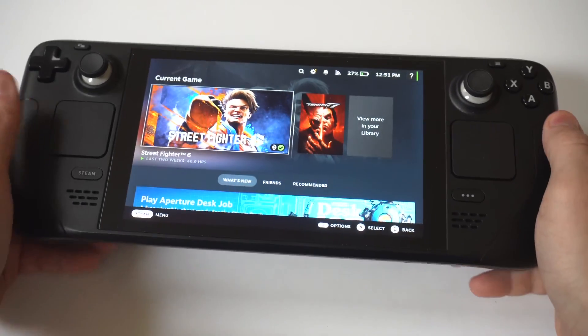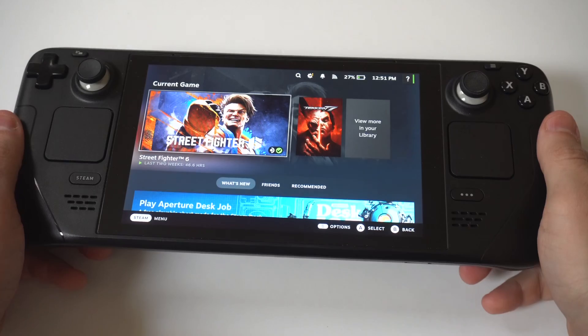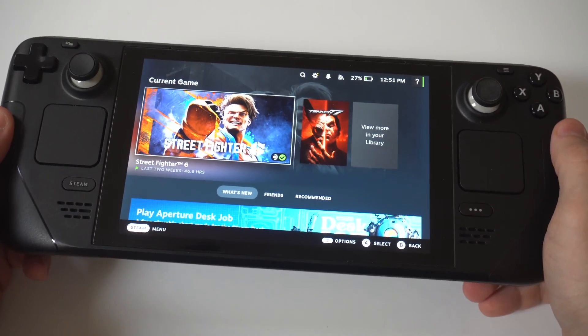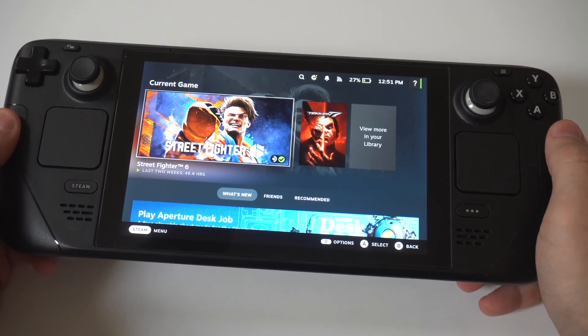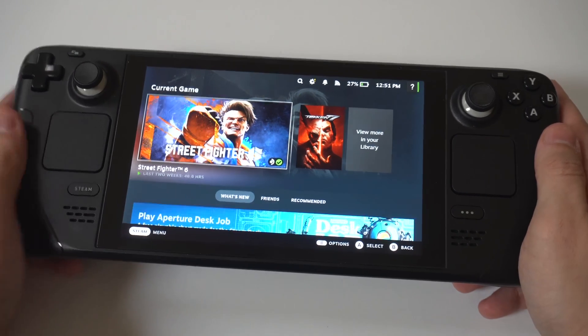If your Steam Deck is not charging when it's plugged in, or really charging at all, I've got a few different fixes that should take care of the problem. This is a cause for concern because if you want to do some gaming, you really can't because your battery is either super low or it's dead.